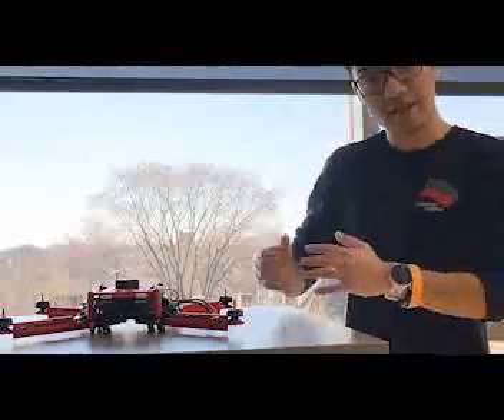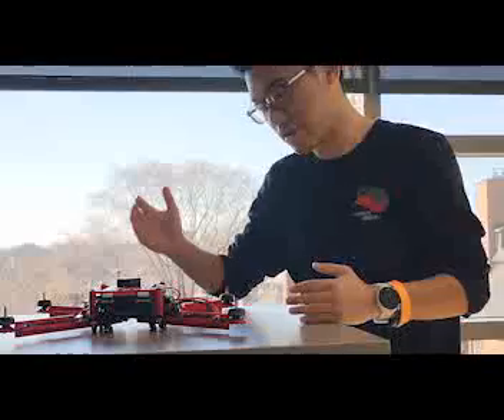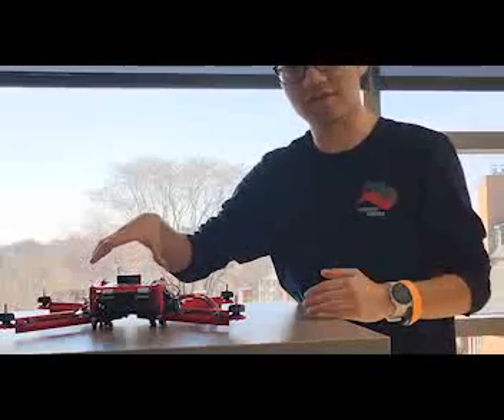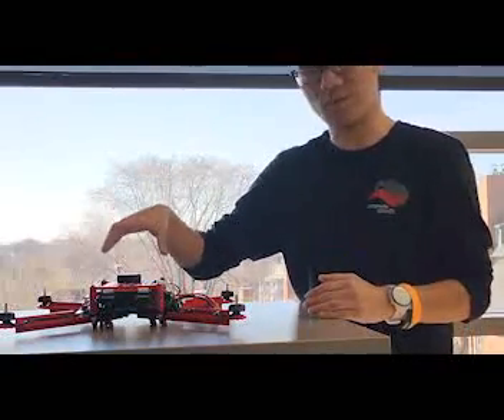Going into our second revision, we're going to have some hardware changes with upgrades to the flight controller, upgrades to the structure itself, and have everything on the drone properly secured and easily removable than what we have now.